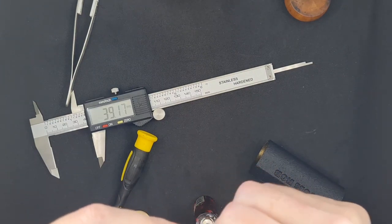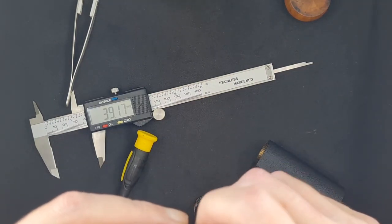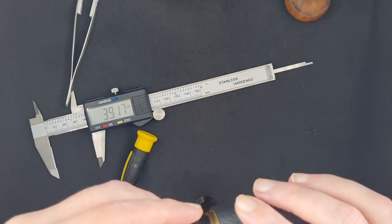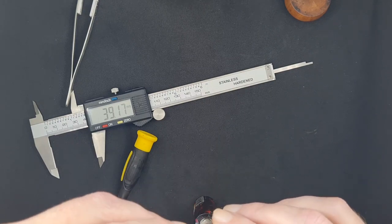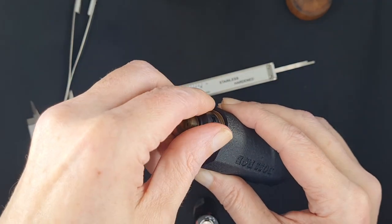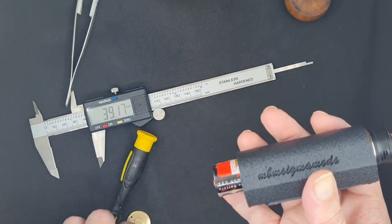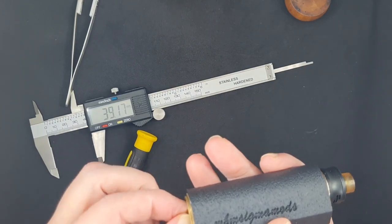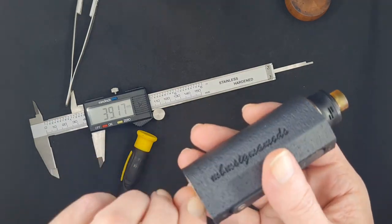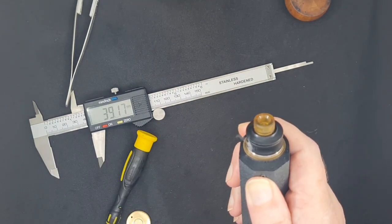You don't need to overtighten — you don't want to crank this down because you want to be able to remove it later. I go to my mod, make sure I've got the top on, put my 510 disc in like so, tighten it down nice, put my battery in using the AWT, and put my battery cap on. The machine work here is so nice — buttery soft.